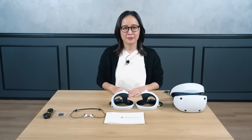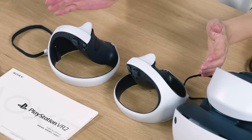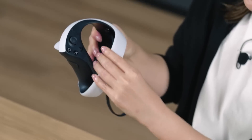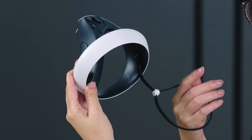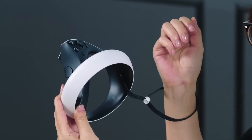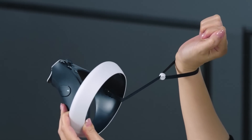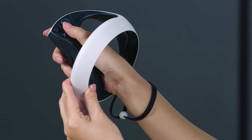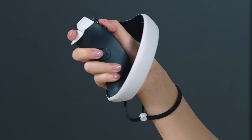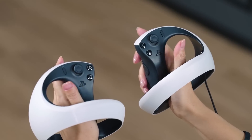Next up are the PSVR2 Sense controllers. Both left and right controllers are included in the box. When using the controller, please be sure to strap it on. First, put your hand through the strap like this, and then by twisting your wrist outwards, the strap can be easily tightened. Next, put your hand through the ring like this and hold the controller.